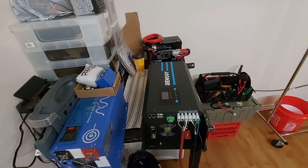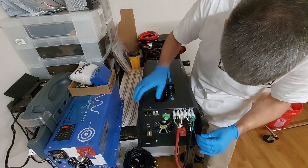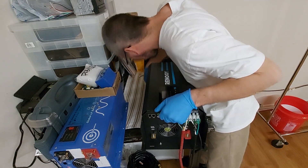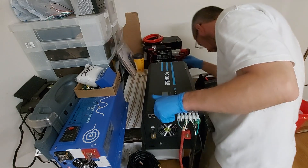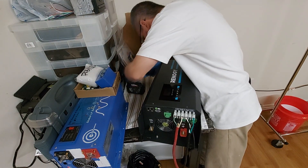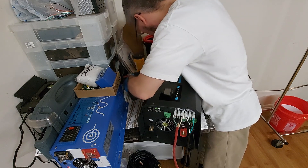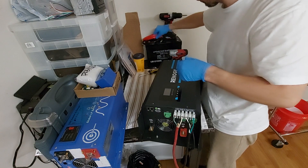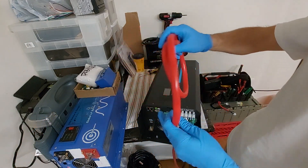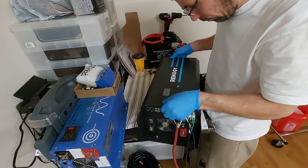Hey everybody, I'm not doing a live video — I've got 45 minutes to do this. I'm going to be taking this inverter apart — already took the screws off — and take the top cover off. I went to Harbor Freight and got 2-gauge 130C-rated cable, so these will be a lot better for my setup than the other ones I had.